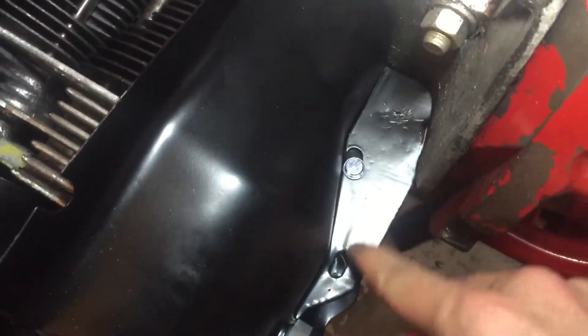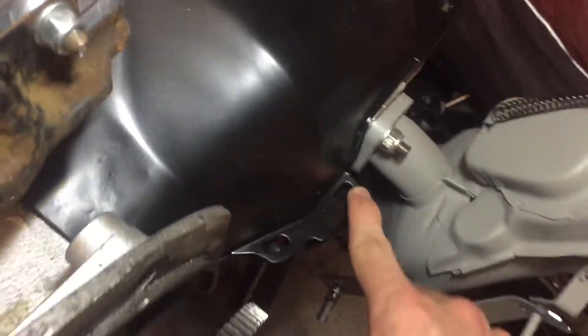Then on the other side you have one, two, three, four screws. You can attach it back here — you're supposed to have two screws there — and then over here you'll have one and two.